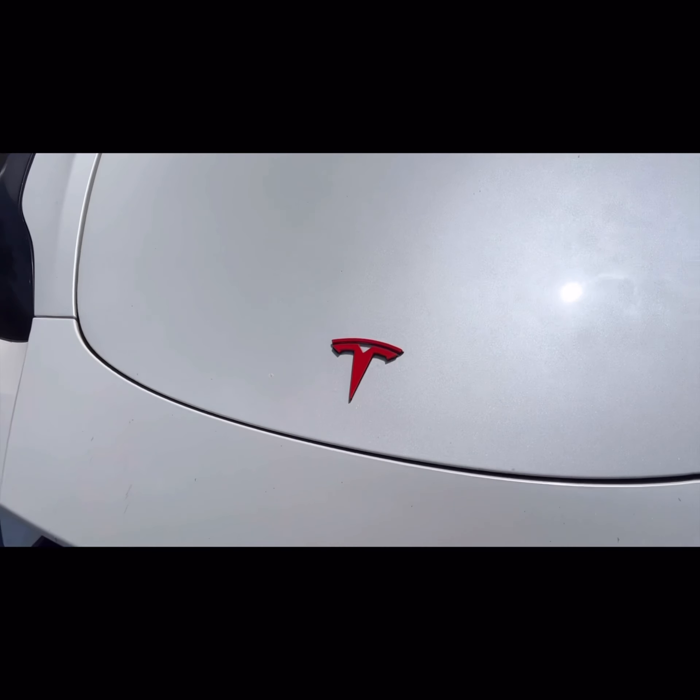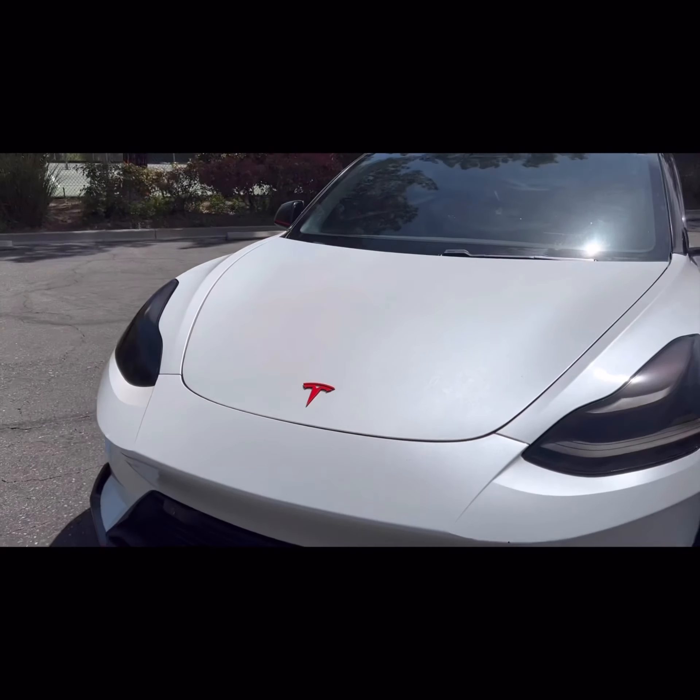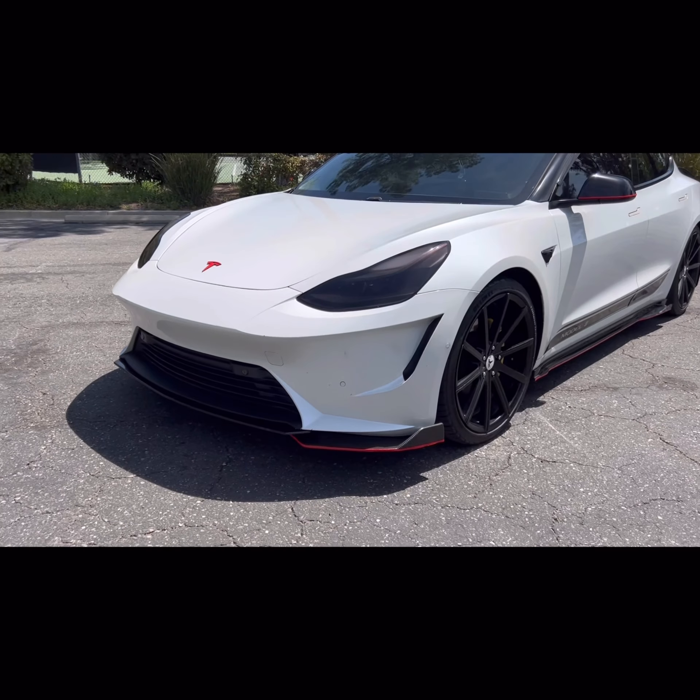After that, we went and got the badge. Originally I got the black one but I went ahead and replaced it with a red one, just because I've got the red stripes going so I think it has to go with the flow.